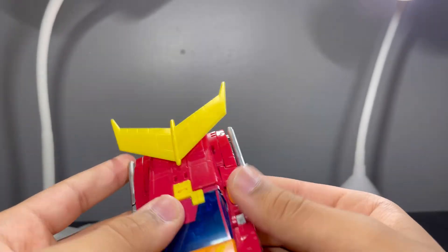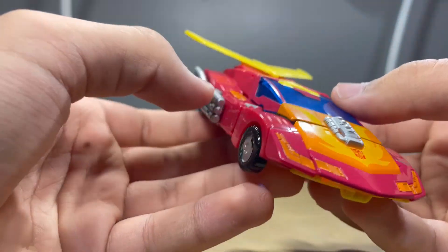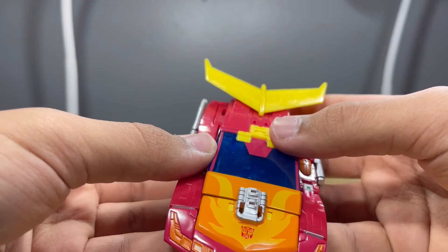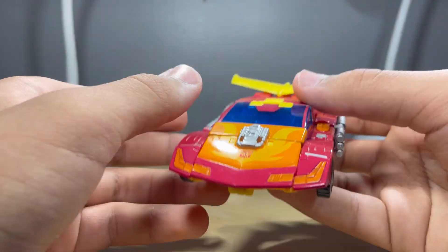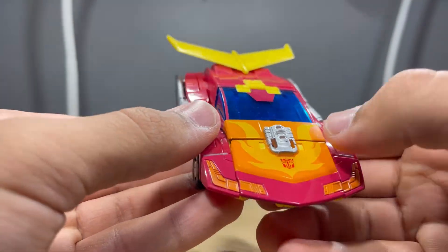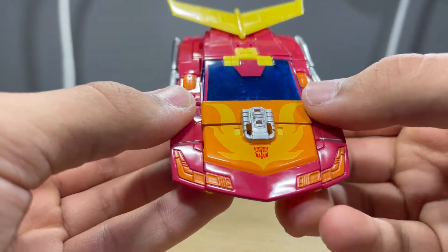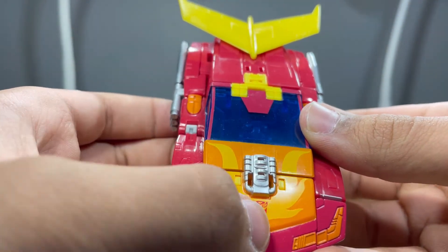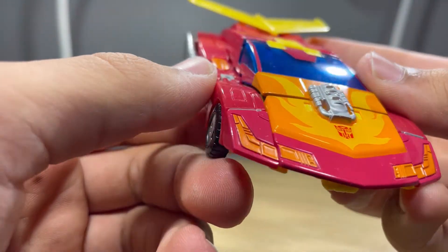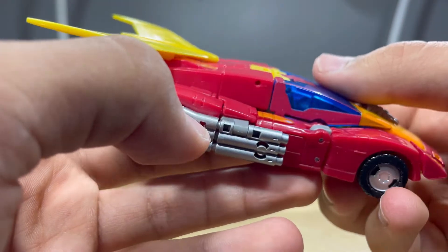Here is Hot Rod in his awesome vehicle mode. I just have to say this is amazing — I don't think it's completely accurate to the movie but I don't really care because it looks so very good. The faux chest works really well here. You can see the silver on the engine part, the flame effect, the Autobot logo, more orange for the headlights — it looks very cool. The transformation is very cool as well.